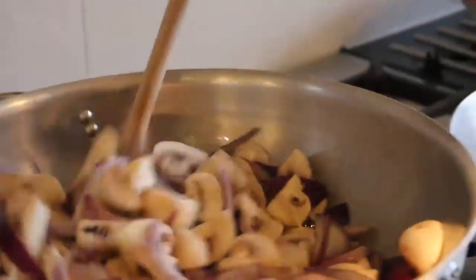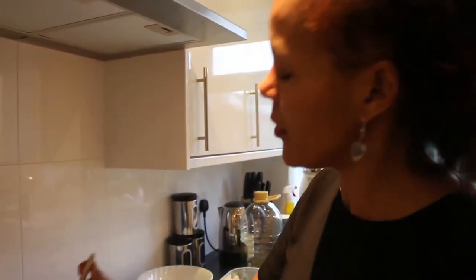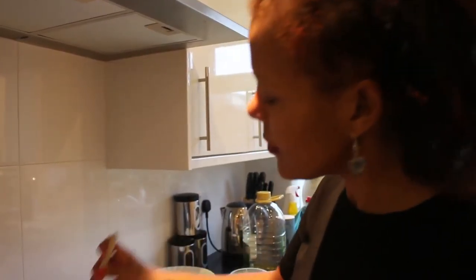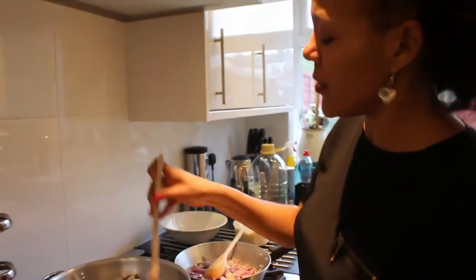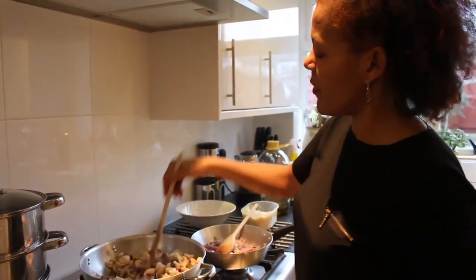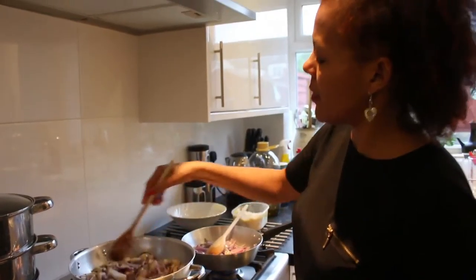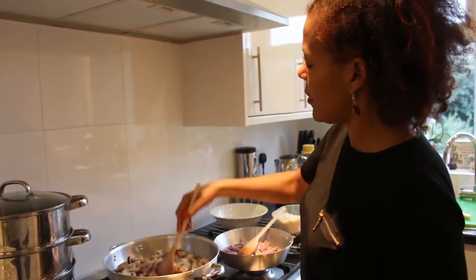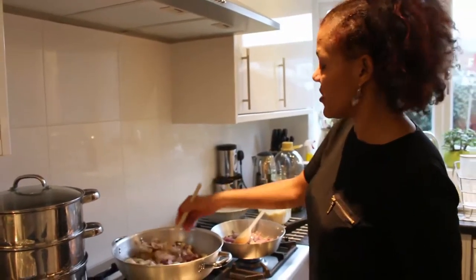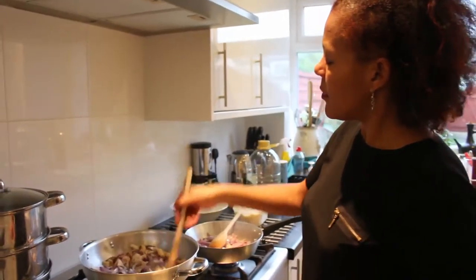Once cooked, you can serve it with pita bread, rice, couscous, or a wrap — whatever you fancy, as long as you have the best. It's so easy. And if you have any leftovers, you can keep them in the fridge for two days, or up to three days as long as you chill them properly. Cook them nicely so they can stay longer.